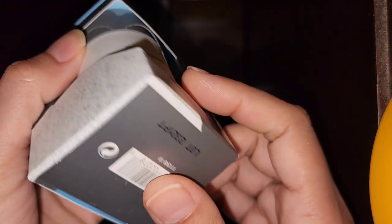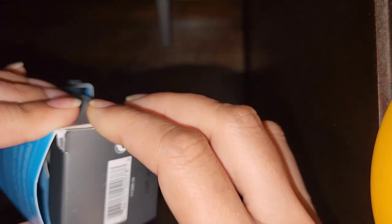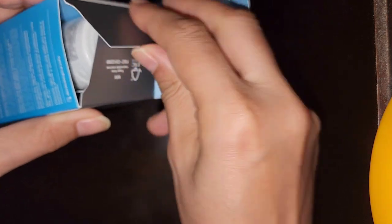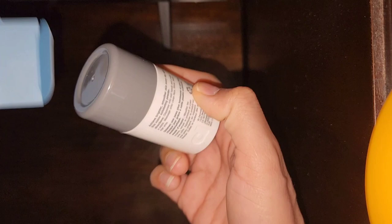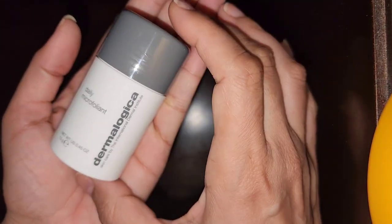What I noticed was there was a seal on top, but there wasn't any seal on the bottom part, so you can open it easily and take it out. That doesn't make any sense for a company like Dermalogica — they should seal the product, not just the box. When I opened it, to my surprise, the bottle was almost half empty.